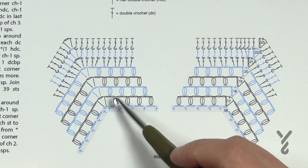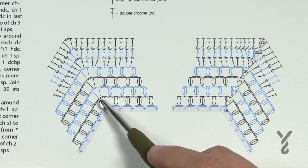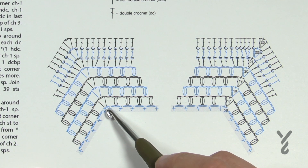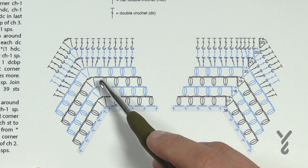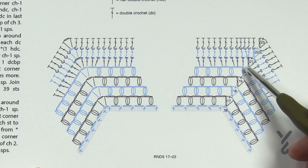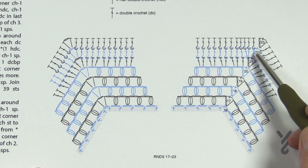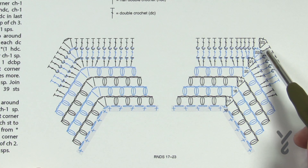As we're building this out you'll notice there are four rounds of this bean stitch, and it looks really awesome. Every one of these chain two spaces then gets a bean stitch in future rounds. There's one extra bean stitch per round as you're growing it out — that's an easy way to remember it. When you get to a corner, it will always be a half double crochet, chain one, half double crochet in the chain one space. We'll then finish it off with some double crochet to stabilize and then two rounds of back post which creates a new set of ridges.